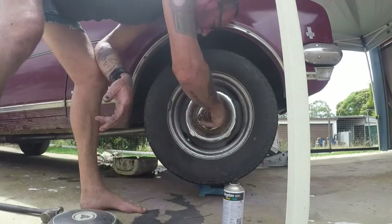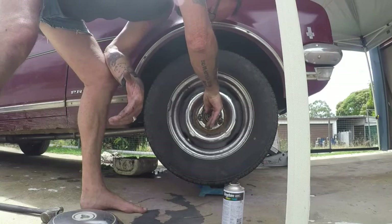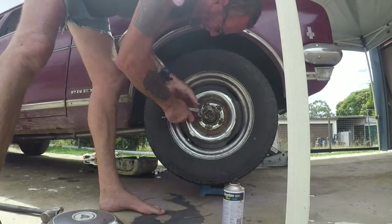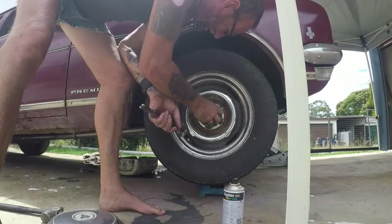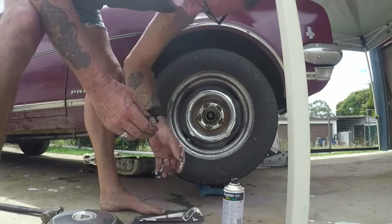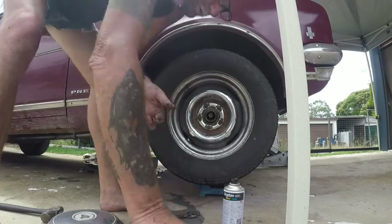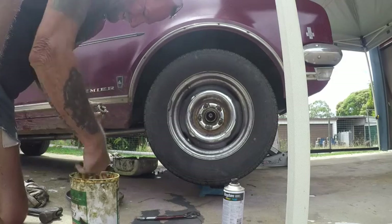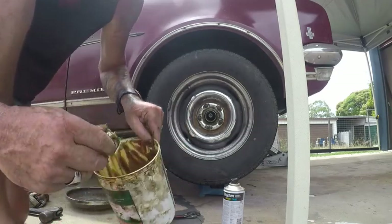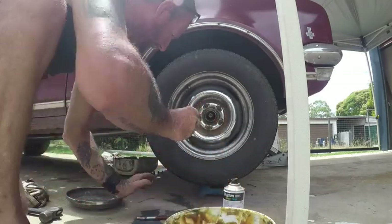That just looks a little bit too dry in there from what I like. The bearing feels good, it doesn't feel chopped out or anything, so we'll just pack him with a bit more grease. It certainly won't hurt. I'll just dip him in and just smother it in grease and roll that in. Leave a bit of excess everywhere so it's all over everything.